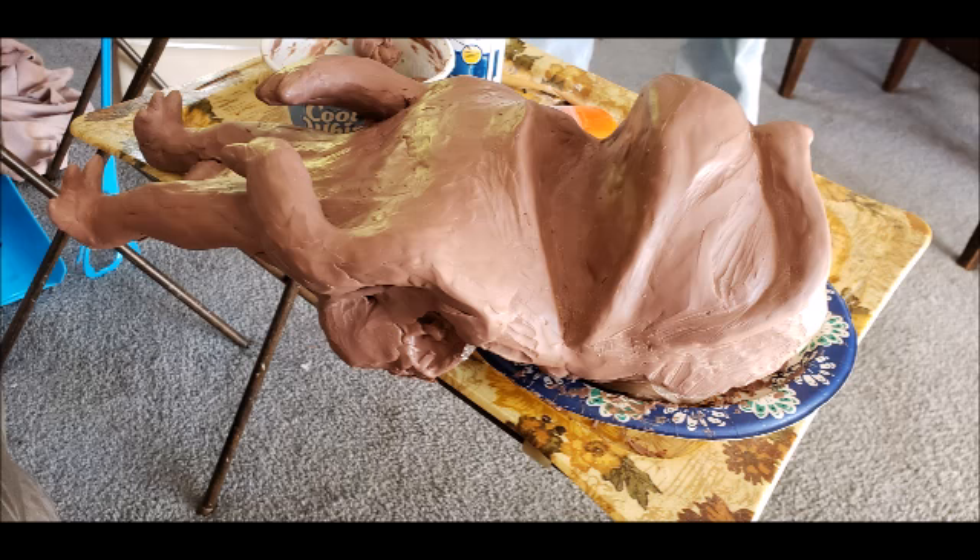Then I got the idea that I need to put eyes into the sockets to help make him more presentable. I found this eye at a yard sale several years ago. And though it is an interesting design, not quite what I'm looking for. But it's the right shape and size.